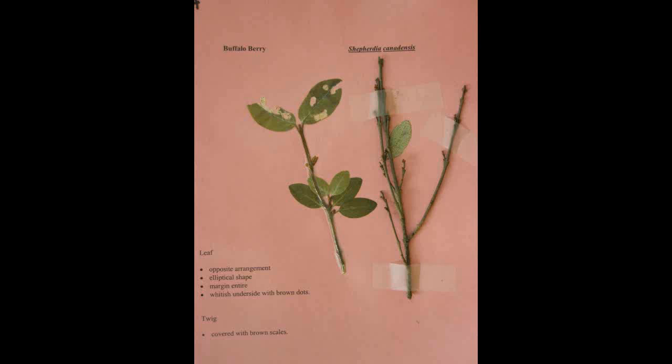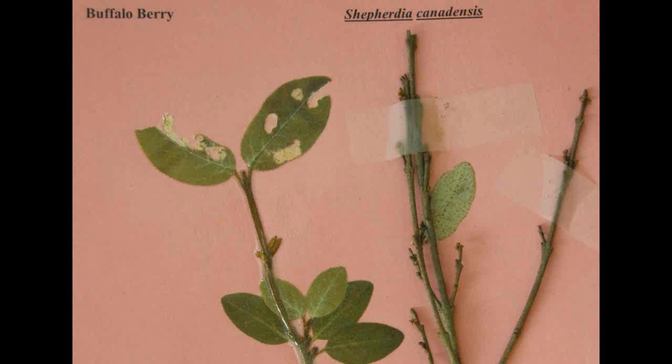Buffalo Berry, Shepherdia canadensis. It has an opposite arrangement. The leaves have an elliptical shape and the underside is whitish with brown dots. The twig is covered with brown scales.